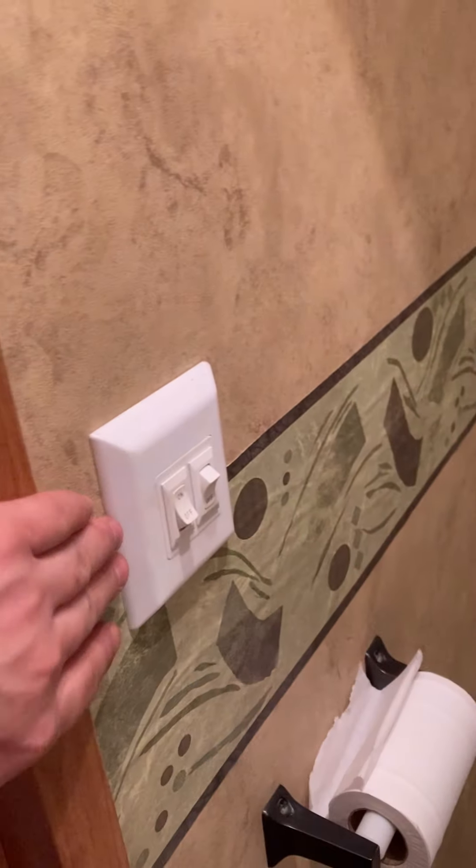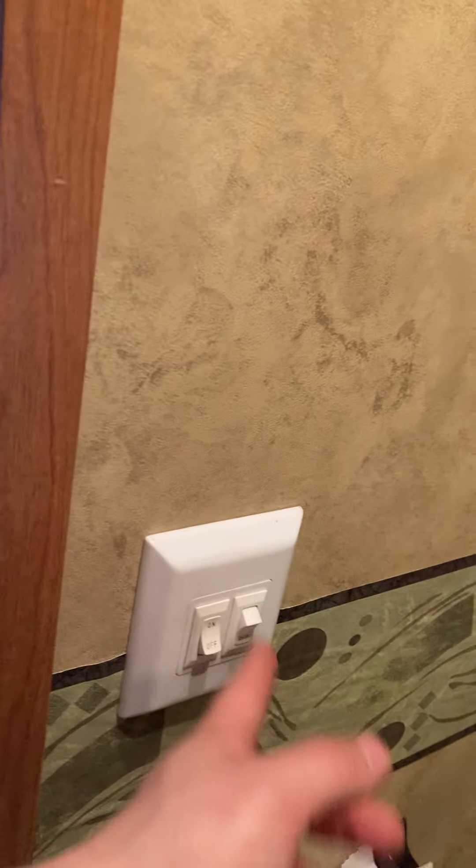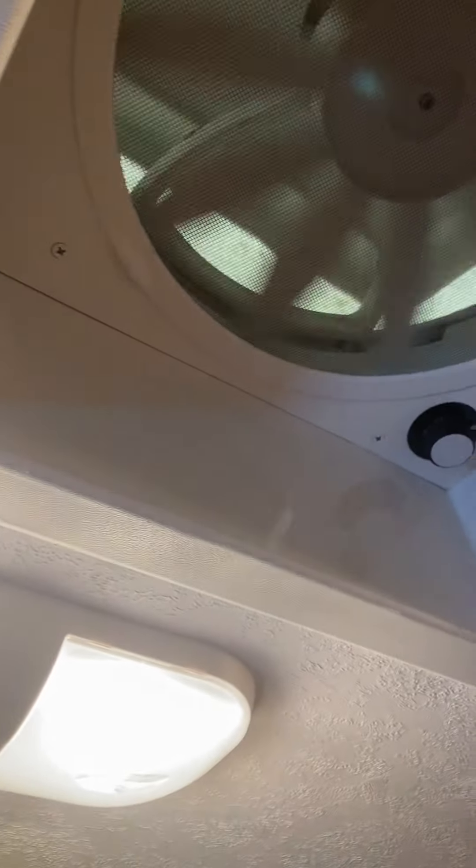Behind this door is your bathroom. There's a light switch here — that one's for the bathroom fan. You do have a fan in here with a fan speed control, and you can turn it on and off with the switch. Make sure that fan vent is closed up while traveling.